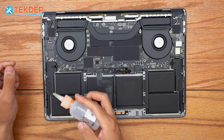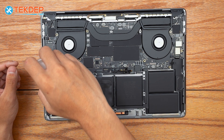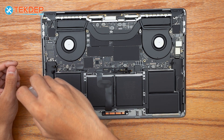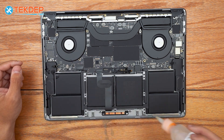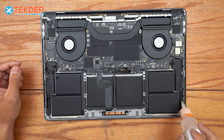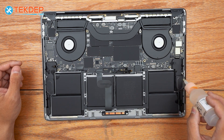We're going to take some isopropyl alcohol and soak the adhesive beneath the speaker — this is going to make it easier to remove so we're not struggling with it. We recommend using 98% or higher isopropyl alcohol, that way it evaporates very quickly.